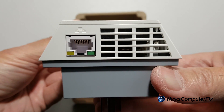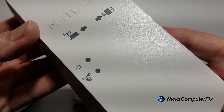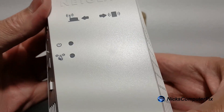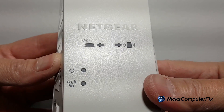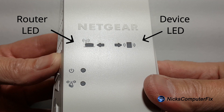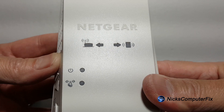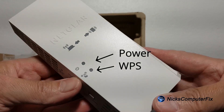Let's take a look at the front of the unit here very quickly. We have a couple of LED lights that are going to be very useful in the setup. On the left side we have a couple of router signal lights, and then on the right side we have a couple of client signal lights. Down below on the left side we have a power and WPS LED light.